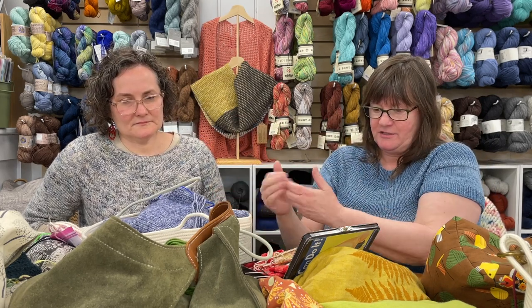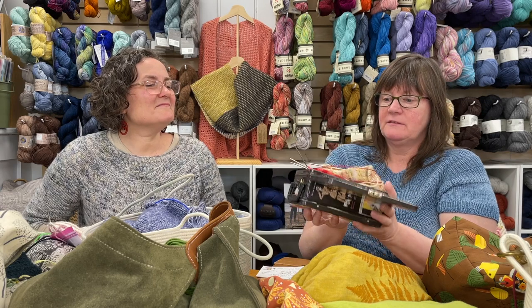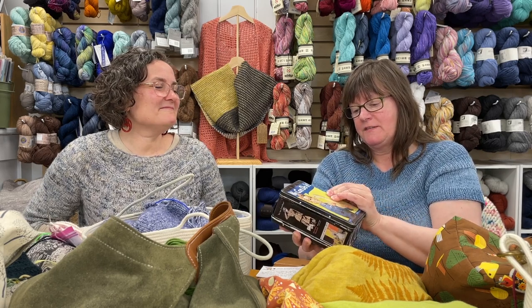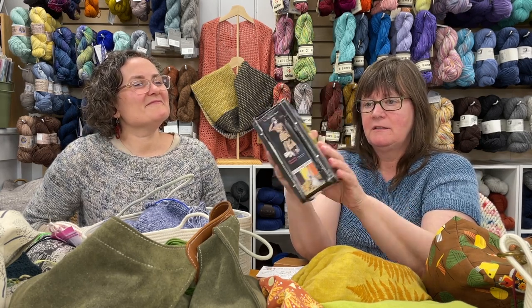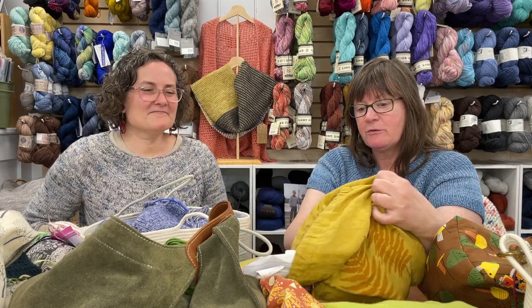I like a bag that has hard edges so it protects the project because I kind of throw my knitting around. This is my ancient sock box that I've used for over 20 years and repaired more than once. Somebody gave it to me when I worked at Unique One. I love it because I can literally throw it around — I had a problem with wooden needles: I would break them because I just shoved my knitting.